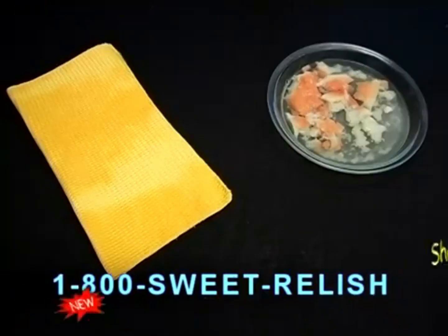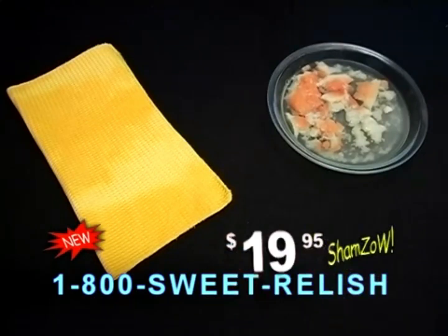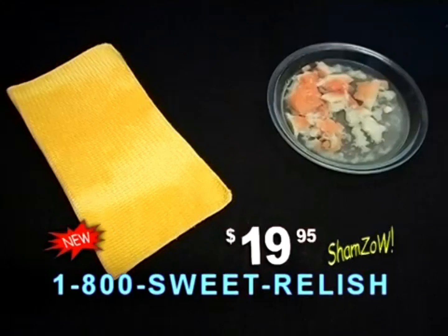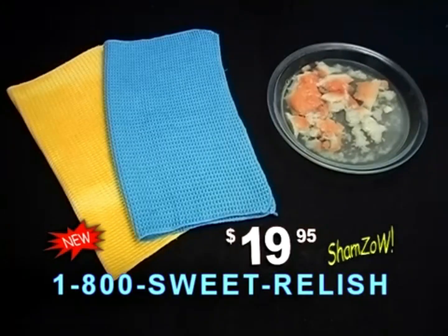Here's how to order. Call the number on your screen to get the new ShamZao for only $19.95. And when you order, you'll get the original yellow ShamZao and the new blue ShamZao, because blue is the new black. What are you waiting for? Call now. ShamZao.